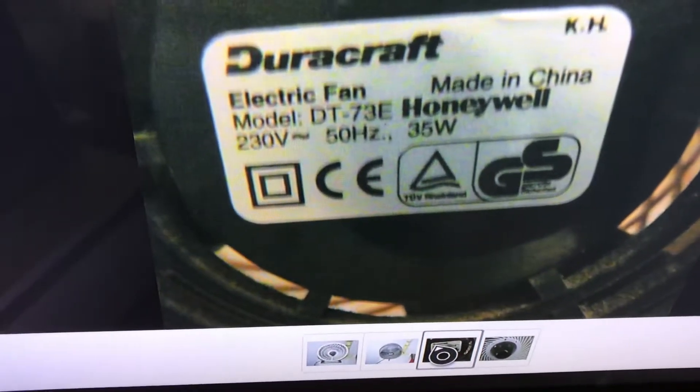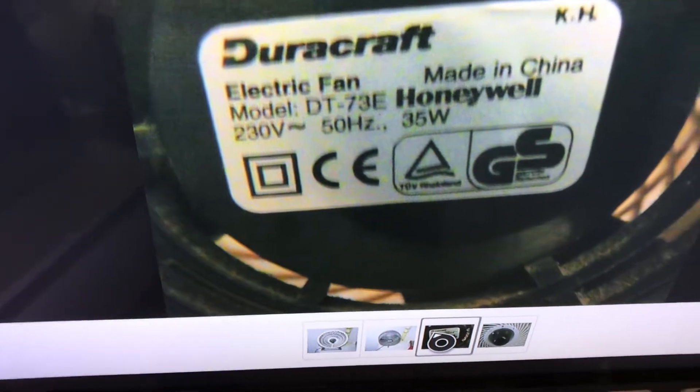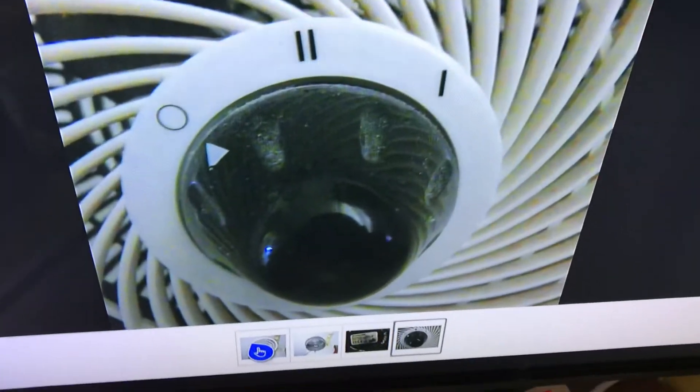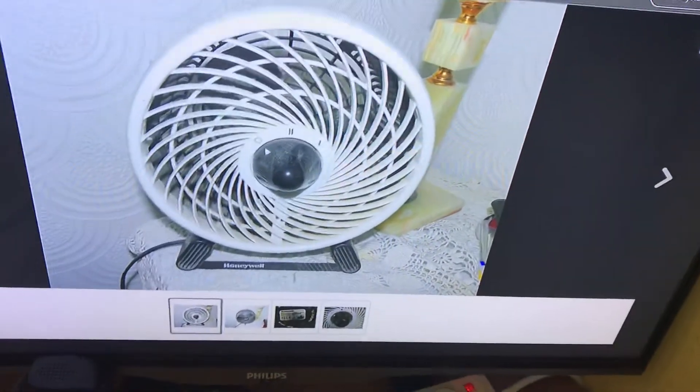It has both the Dirtcraft — or Doorcraft, I think it's pronounced Doorcraft — and the Honeywell logo. It's 35 watts, made in China, model DT/73E, 230 volts, 50 hertz. 35 watts is quite powerful. And there's the switch — a very interesting piece.